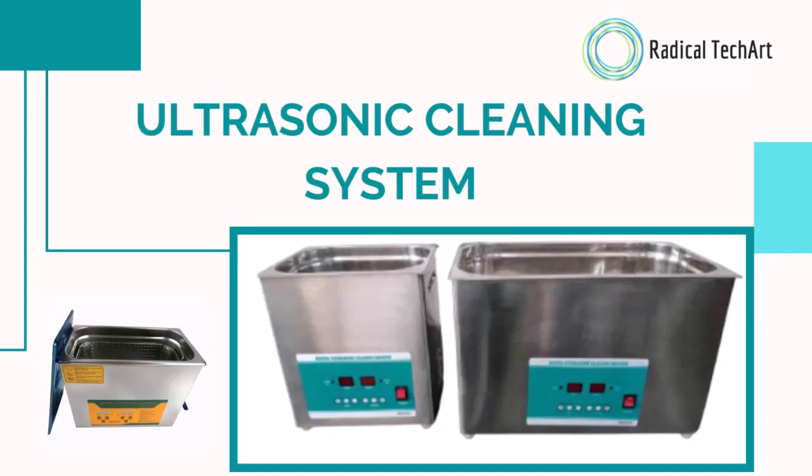Hello, this is Muskan from Radical Deckard Solution Private Limited. Our today's aim is to represent the purpose of ultrasonic cleaner used in dental applications. Along with that, we are going to go live with one of the great dentists and talk about their experience in their daily uses of dental applications with our ultrasonic cleaner. So please watch this video till the end.